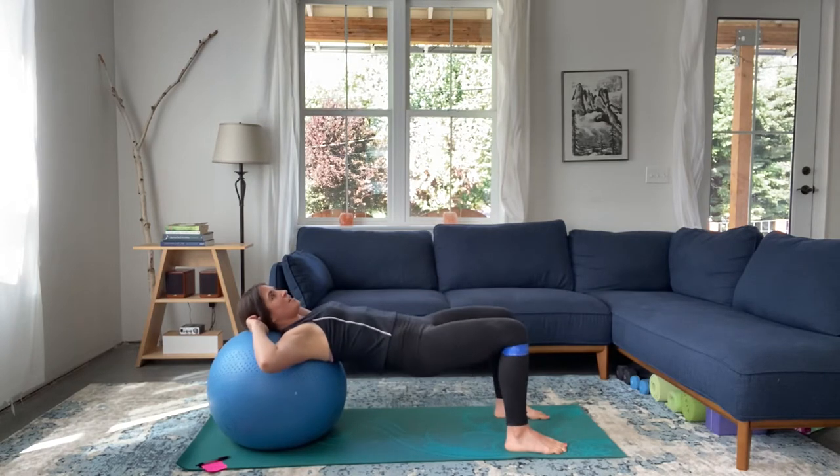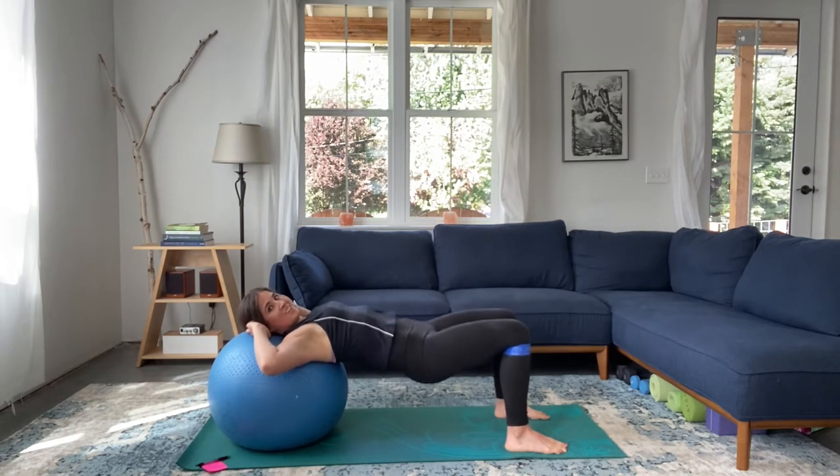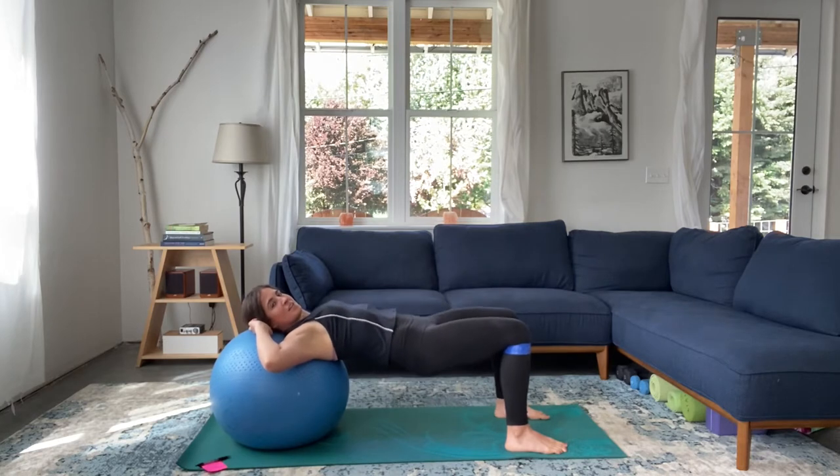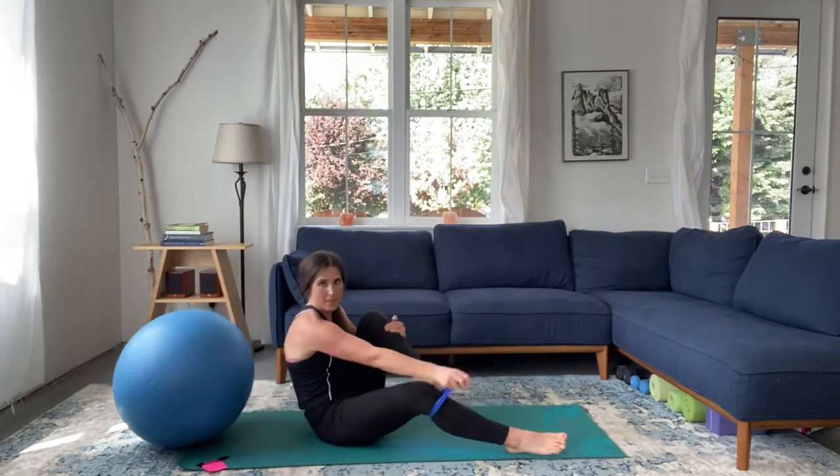And five, four — navel to spine — three, core is engaged, two, and one. Nice work. Go ahead and come to the crown and take that mini band off.